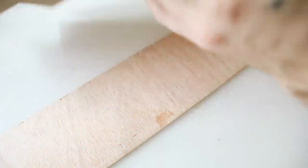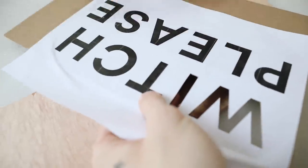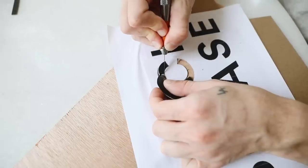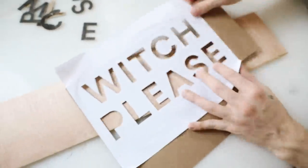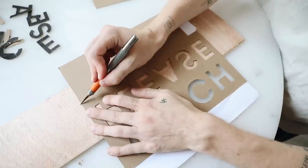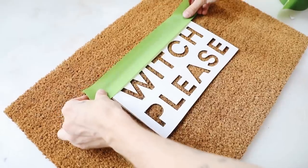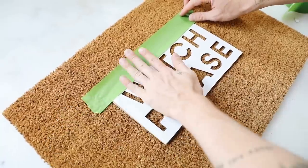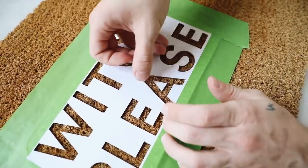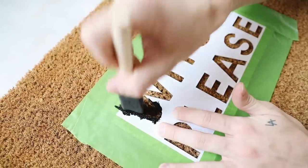I went through and cut all the letters out using the exacto knife. A tip: when cutting circular or curvy shapes, move the paper rather than the cutting utensil. Make sure to keep the inserts for the P and the A. I flipped it over on the backside and trimmed off any excess cardboard, then flipped it over to center it on my doormat. I added a little painter's tape around all the edges to keep it secure, and also taped the little A and P inserts in place — essentially creating a mask for the black paint.